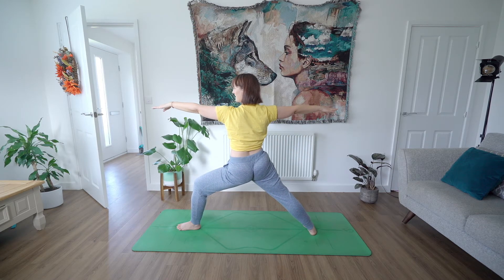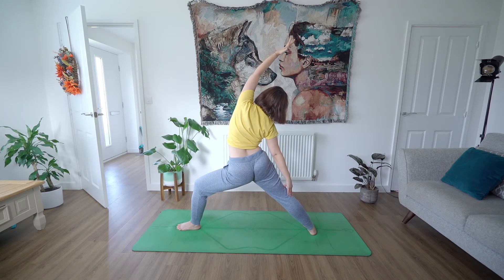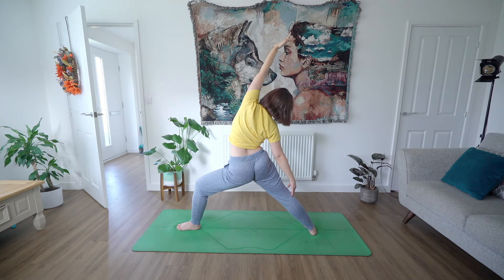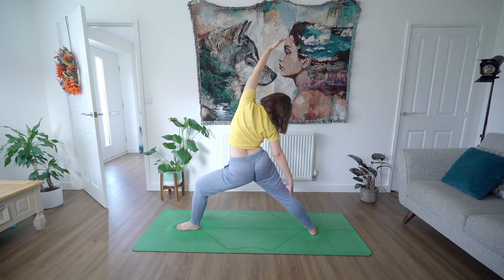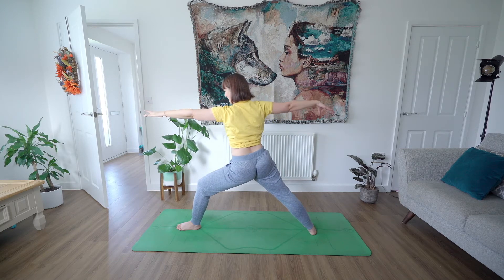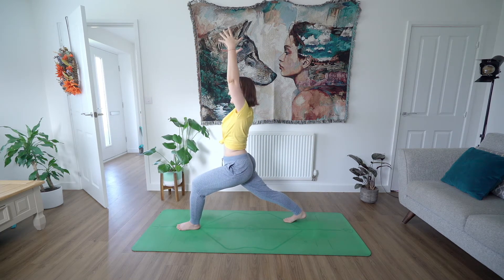Keeping the pinky-side edge of the left foot grounded so you're not collapsing into the heel. Flip the palm up to the ceiling of your right hand, reach it forward, and then exhale reach the fingertips back as you feel this beautiful stretch all the way down the right side of your body, relaxing through the neck. On an exhale, find again your warrior two, and then inhale, high lunge facing the top of the mat.